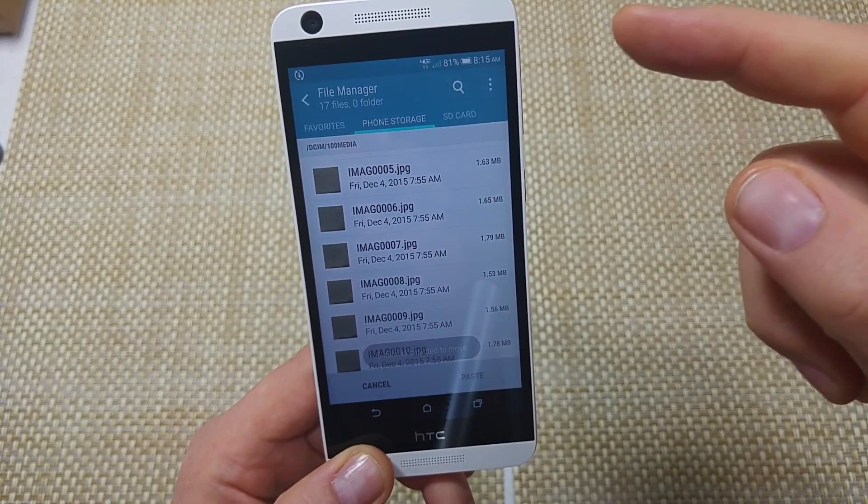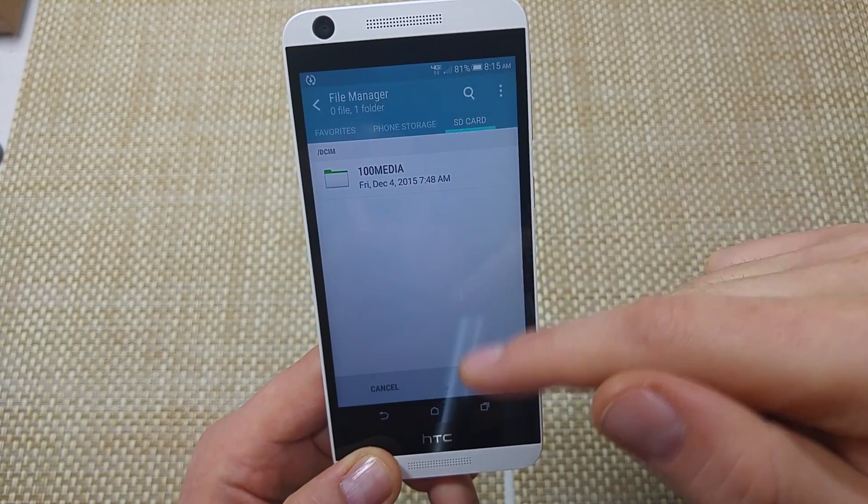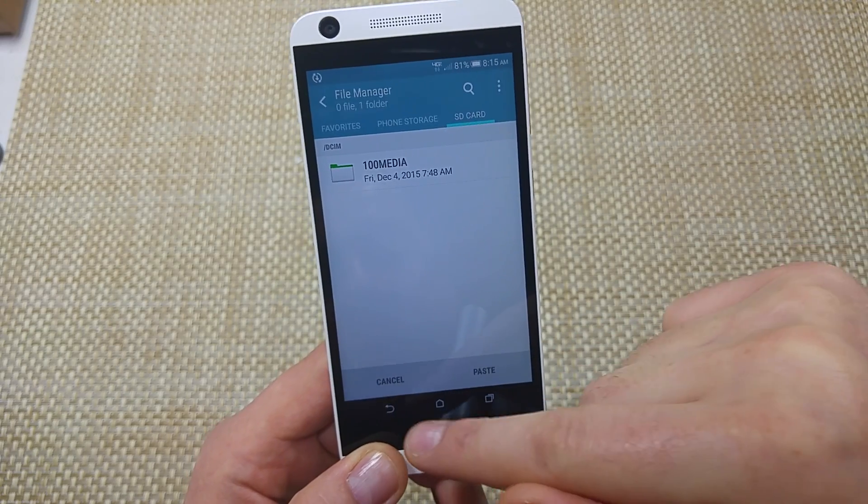Now it's asking where do I want to move to. So I'm going to pick SD card and I can either move them to the DCIM folder and then just paste.